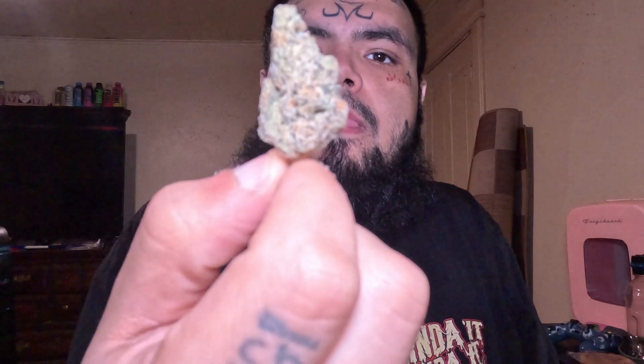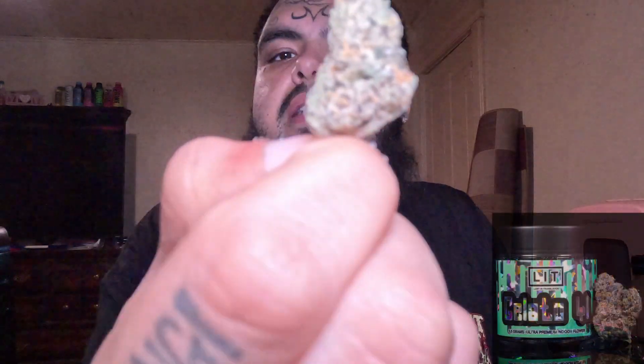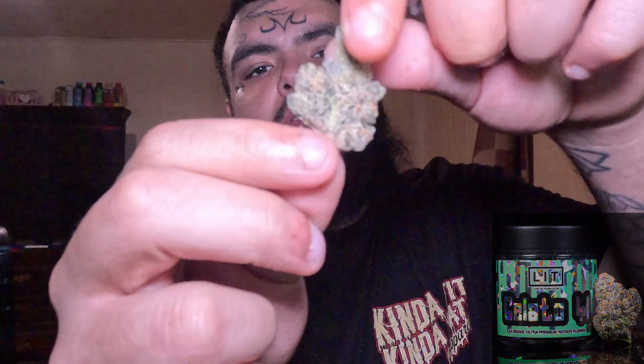The Gelato 41. Again, seal packs — love that. Love the seal, love the seal. Even though it's not working with me right now. There you go. Damn — nah, there's no way. Look at this. Look at this frosty son of a bitch right there.